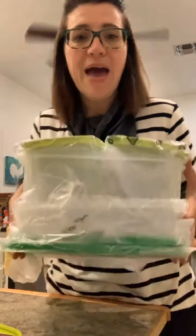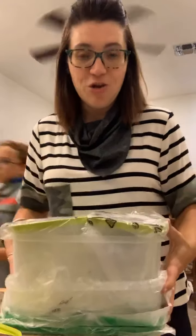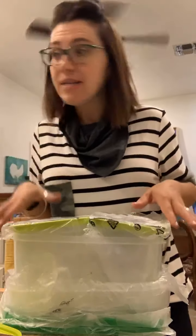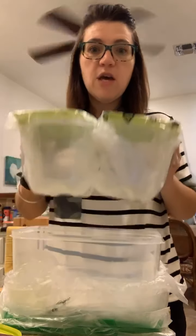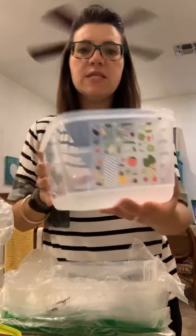If you get the entire Fridge Smart package, it comes all wrapped in plastic in your box — so this is kind of an unboxing. It also comes with two of the mediums, just like the one I just had grapes in, and one ginormous large container.